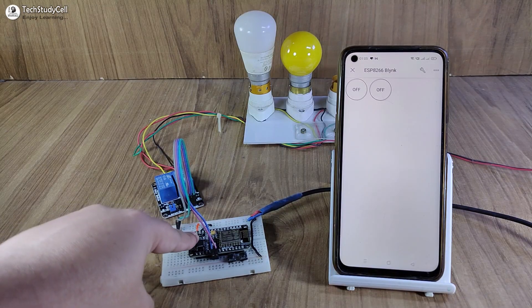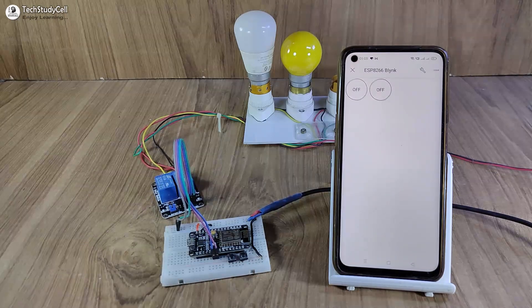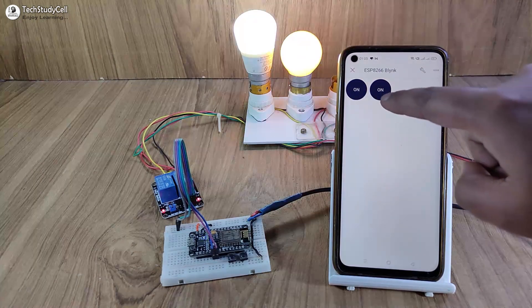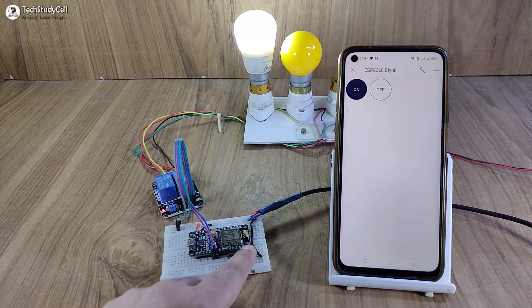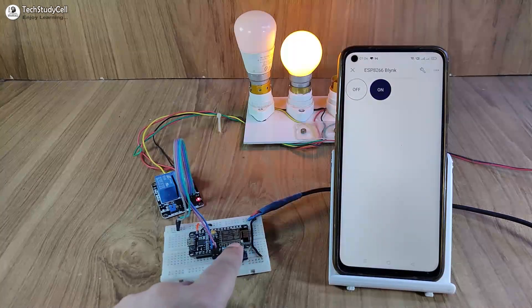As you can see, I have just used the NodeMCU, push buttons, and the relay module. So let me control it from the Blynk IoT app first — I can easily control these two lamps. Now let me control it from the push button, and I can monitor the real-time feedback, as you can see.